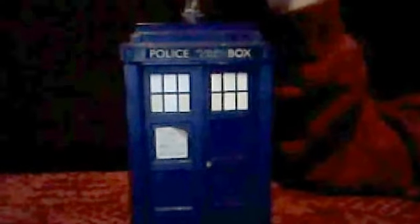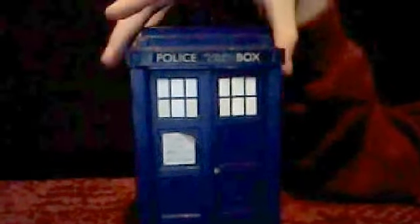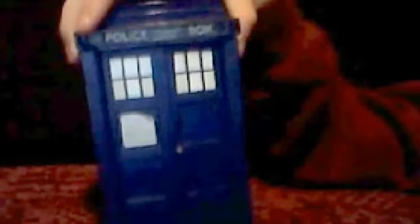This TARDIS is from 2005 — about 20 years old. This is older than my own dog. It actually has a motion feature.